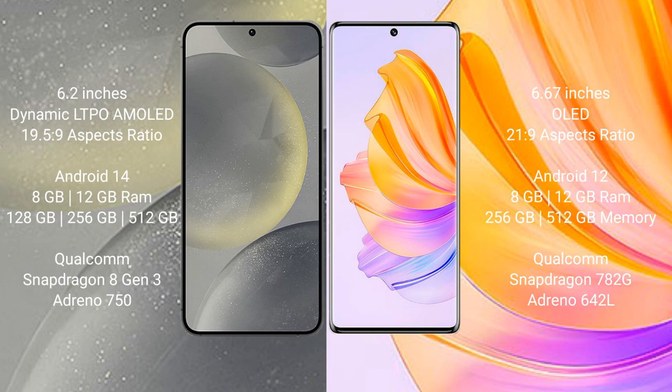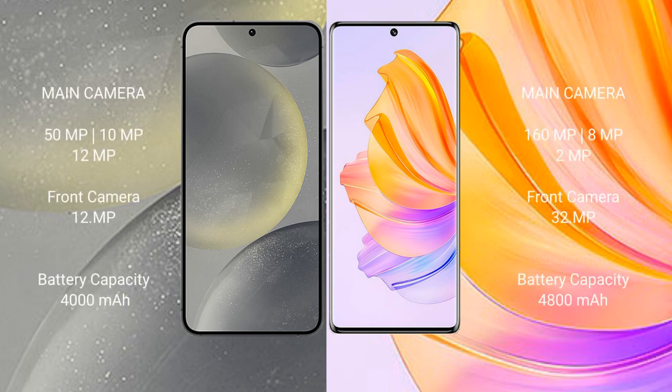The Samsung Galaxy S24 runs on Android 14, while the Honor 80 runs on Android 12. The Samsung Galaxy S24 comes with 8GB or 12GB RAM and 128GB, 256GB, or 512GB internal storage, powered by the Qualcomm Snapdragon 8 Gen 3 processor. The Honor 80 comes with 8GB or 12GB RAM and 256GB or 512GB internal storage, powered by the Qualcomm Snapdragon 782G processor.